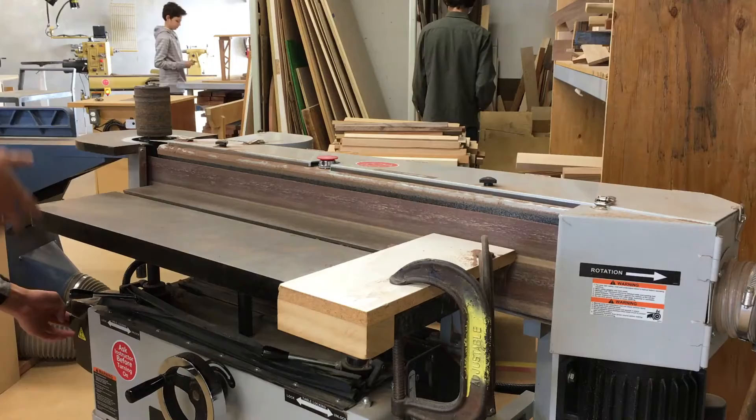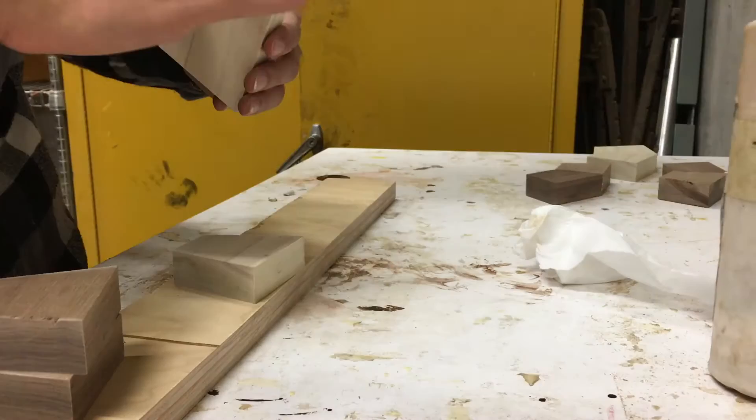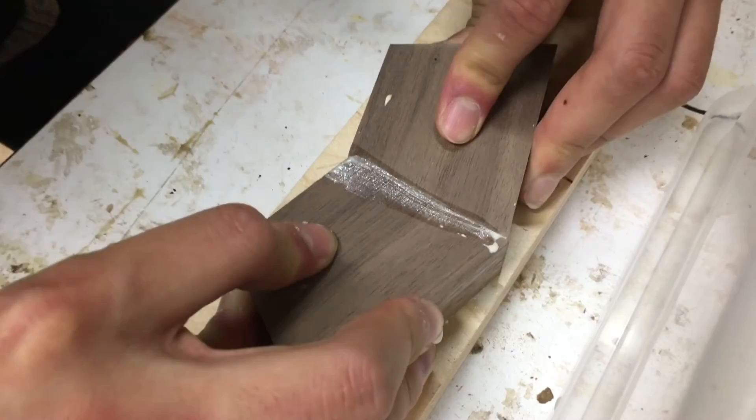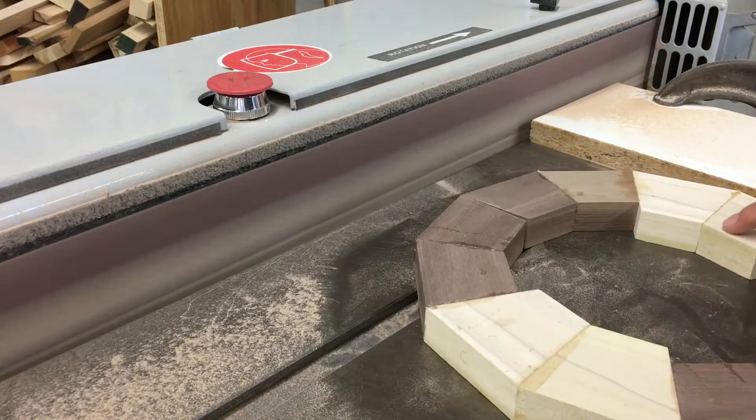I actually decided to take out one of the rings so the bowl wouldn't be quite as tall. Now I sand each segment to get it ready for gluing. I glue the segments in pairs — since there are no clamps for this I'm forced to use my hands. The pairs eventually become halves. As you can see, the halves don't intersect perfectly because the angle on the table saw isn't incredibly accurate.